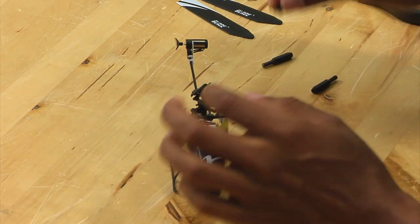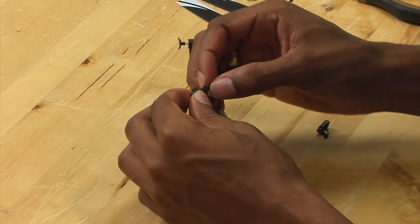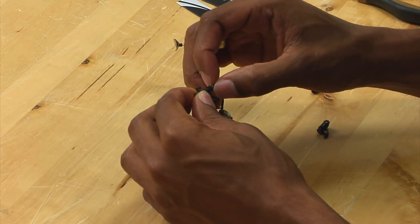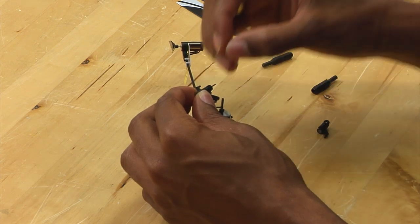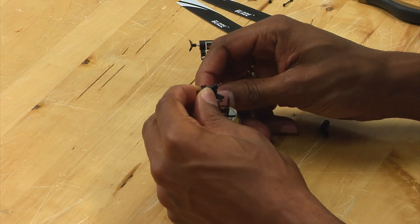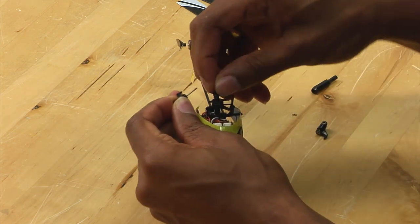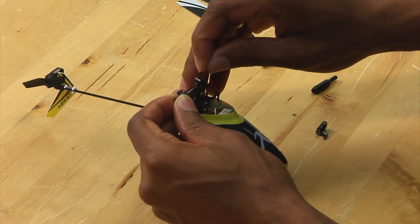What you want to do is pull the grip off, and then there is a washer — you want to remove that — and you want to slide the spindle out, making sure to not lose the O-ring on the other side.